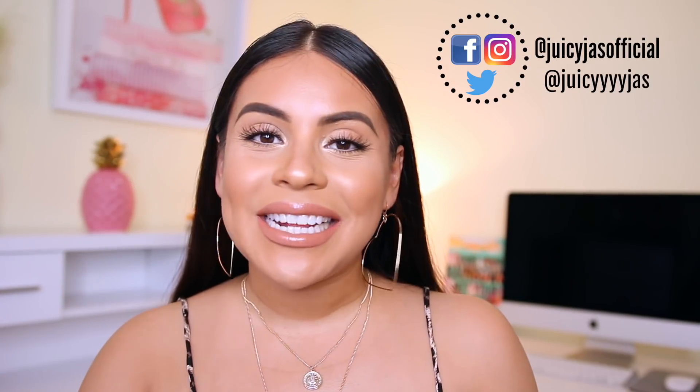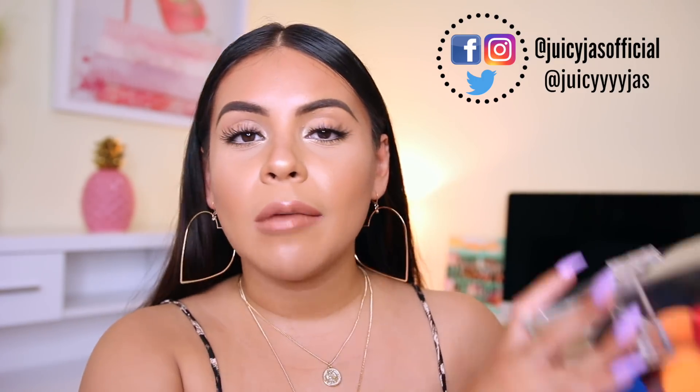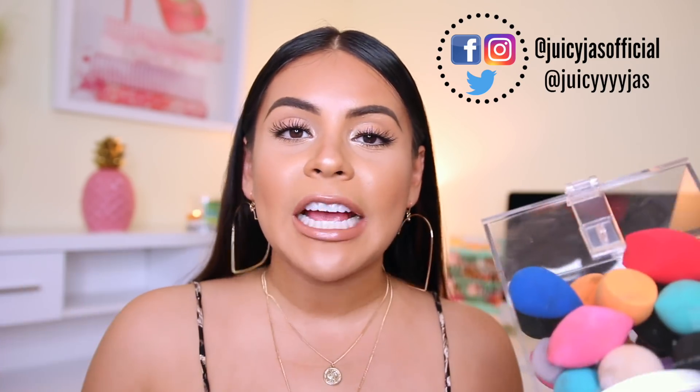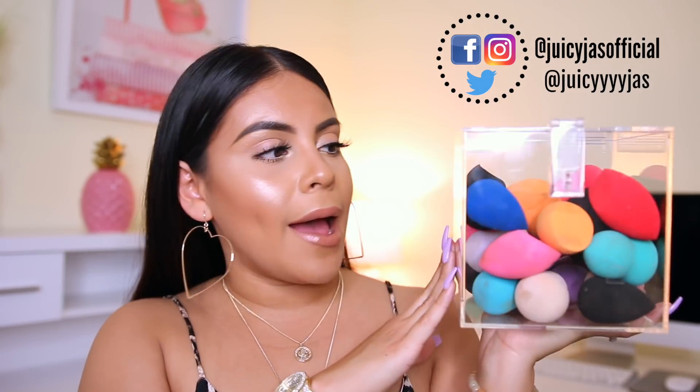Hey guys, welcome back! Today I have a super laid-back but hopefully super helpful video talking all about my favorite Beauty Blender dupes — affordable makeup sponges I use often. This is what I'm working with right now. I have all my sponges stored in this acrylic case that was sent to me from Clinique. I'll link something similar on Amazon. I used to store them in flower vases but this wider case is much more convenient.